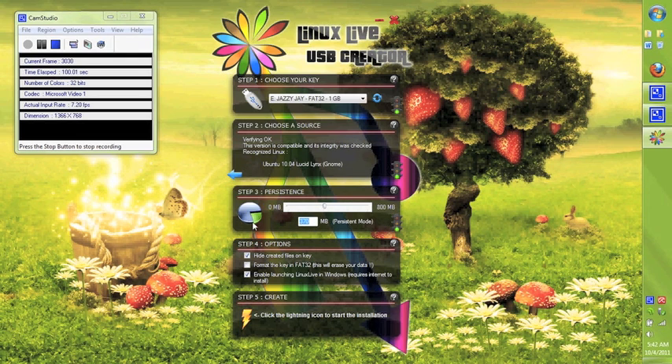Another feature is called persistence. This means you can actually save files and your settings onto your USB, so it won't start fresh each time. Once you save your settings, persistence allows you to continue using those settings.